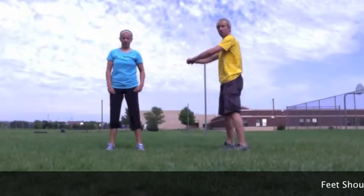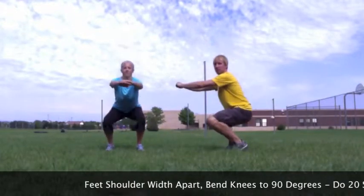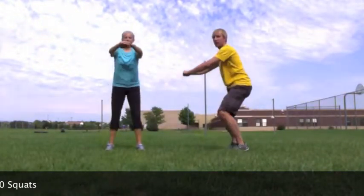Alright, here are squats. Just make sure you've got your feet shoulder-width apart. You can have your arms out in front of you or behind your head, and bend your knees down to 90 degrees. Let's make sure we do 20 squats that are slow and controlled.